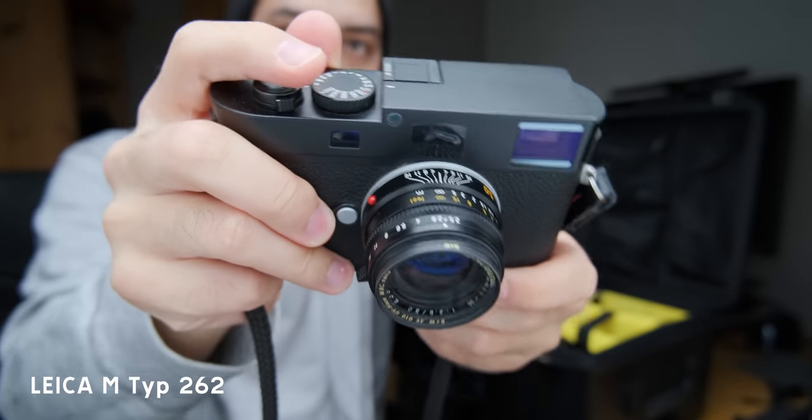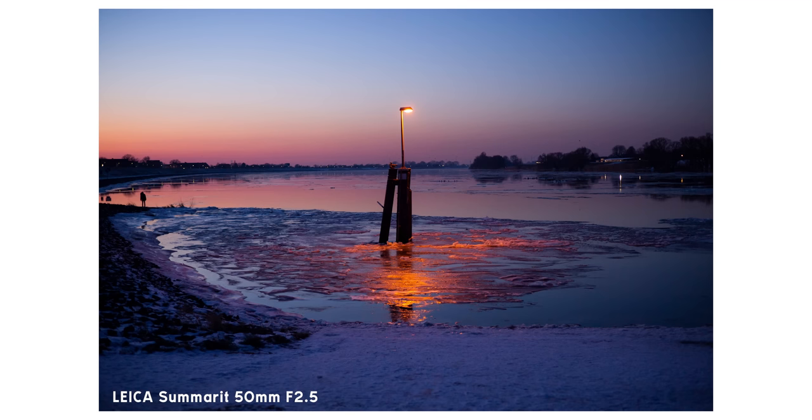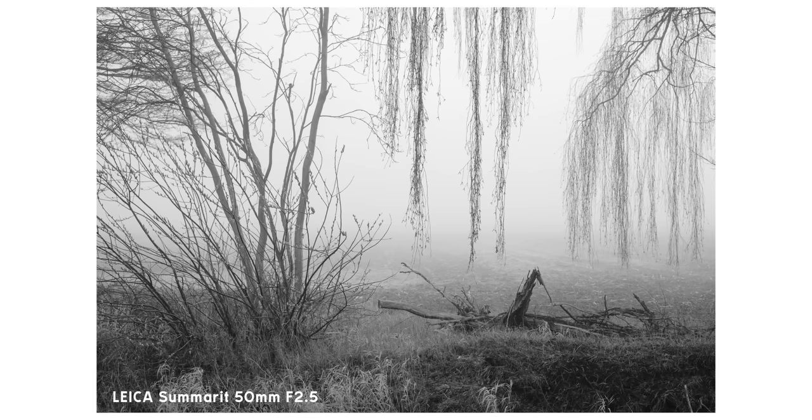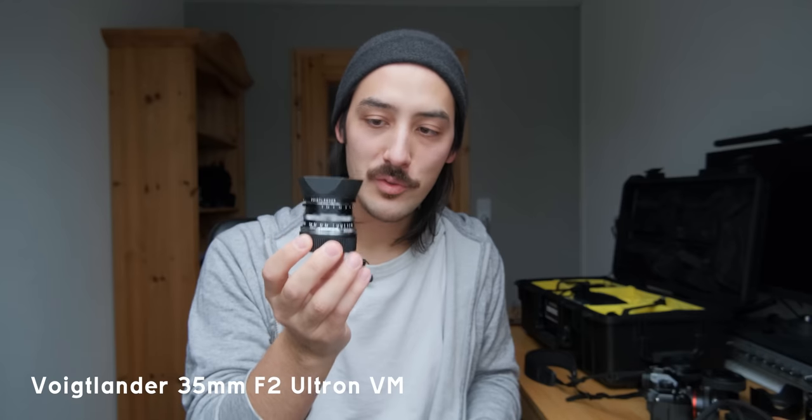Let's move on to the cameras I'm using now. I already mentioned the Leica M262 — this is my main street photography camera and main photo camera at the moment. I really enjoy the rangefinder experience and focusing manually. I'm shooting a lot of 50mm lately. The Leica Summaret 50mm 2.5 is definitely becoming my favorite lens on this camera — so nice, smooth, quick to focus, light, small, and very good image quality with a very modern look.